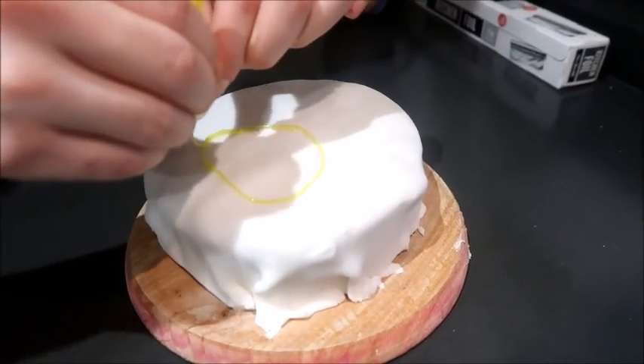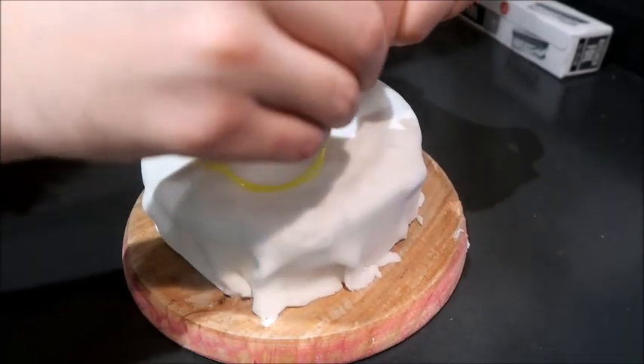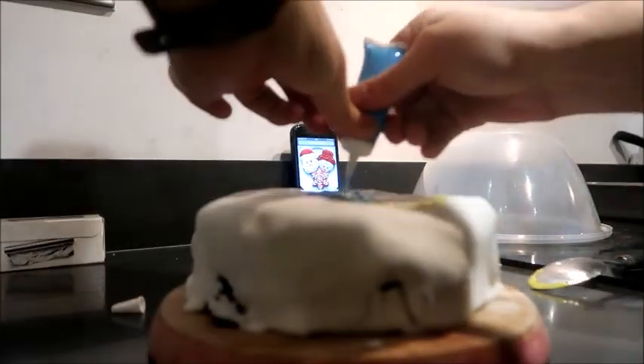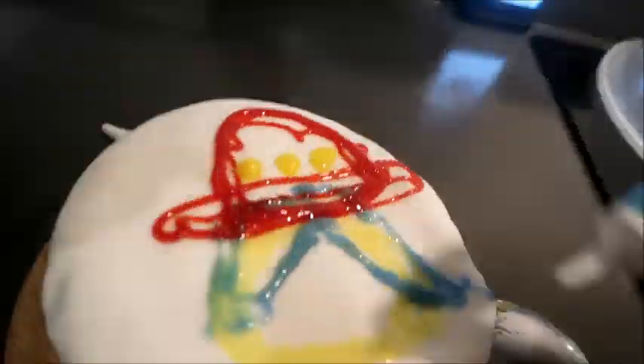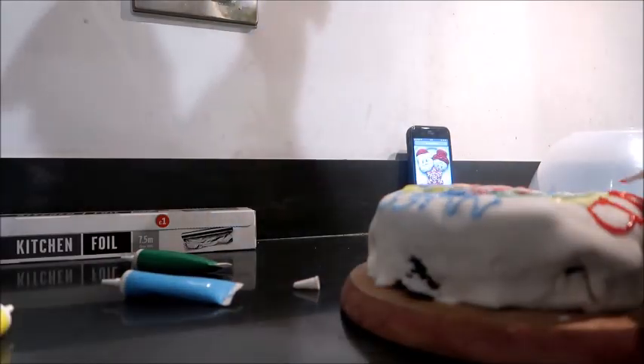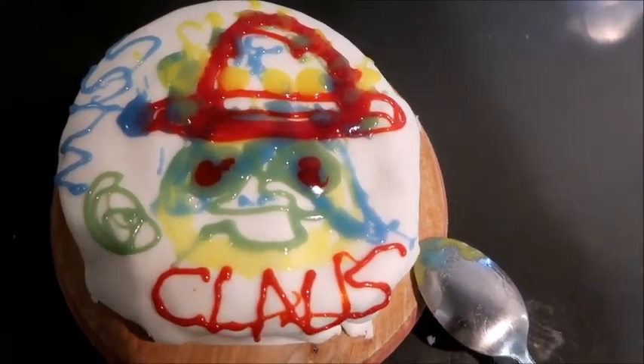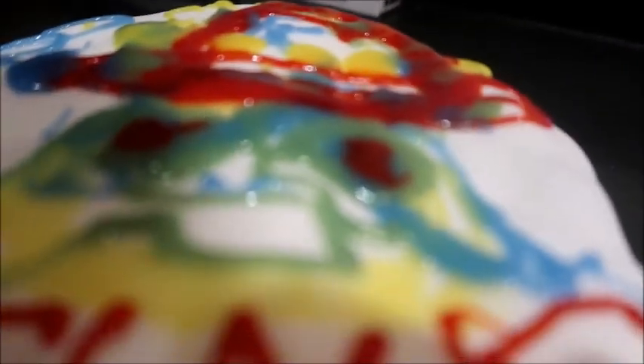I'm literally going to keep going around until I've got a circle. That's not a circle, is it? The first cake has actually finished being decorated now. So like we showed you, this was the inspiration — Mrs Claus on the right there, looking beautiful. And this is what we did. Well, I did it — Lee was just laughing at me. I've got Mrs Claus. That looks nothing like her, but the attempt is there. I would say we did okay.